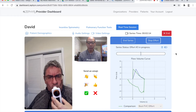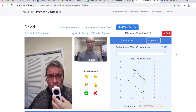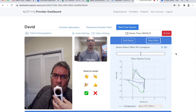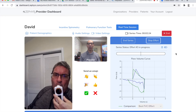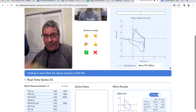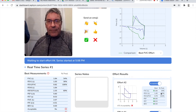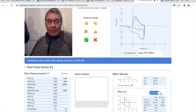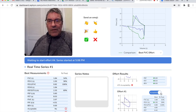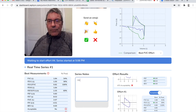Nice. And then when you hit your bell, inhale. Okay. Way to go. Nice job. Nice job. Let me check the results here. Okay. I'm going to put some notes here.